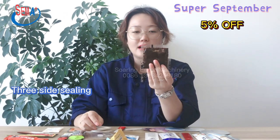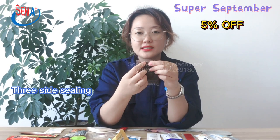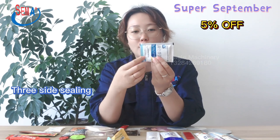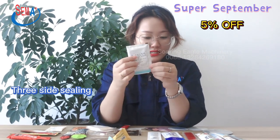This is a 3-side seal for sauce, and here we could do embossing of date or batch number. And this one is also a 3-side seal for brand new product packing, and could also print date or batch number.